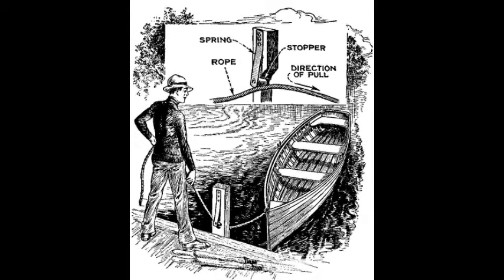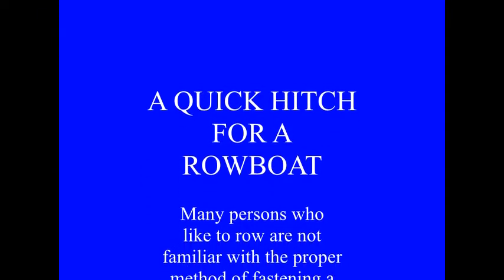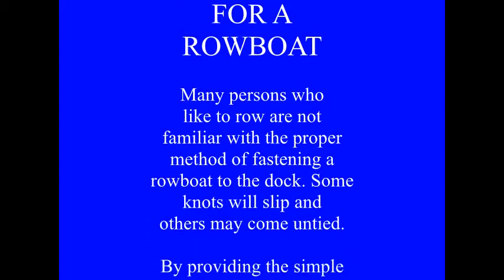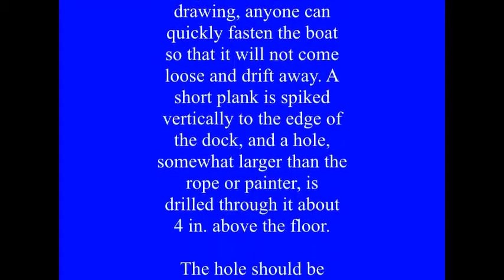A short plank is spiked vertically to the edge of the dock, and a hole somewhat larger than the rope or painter is drilled through it about 4 inches above the floor. The hole should be tapered with a sharp knife so that the opening facing the water is at least ¼ inch less in diameter than the opposite one.